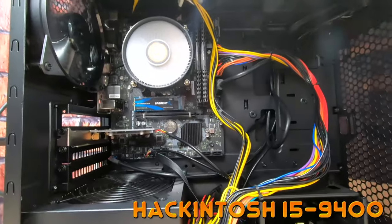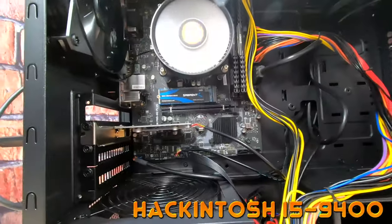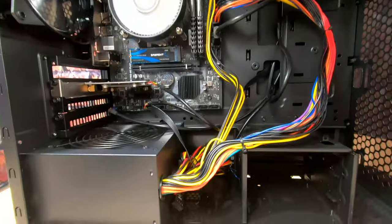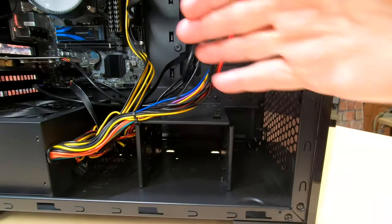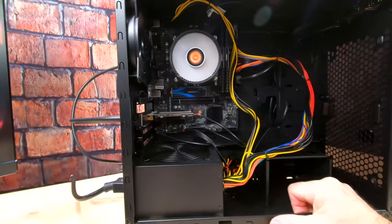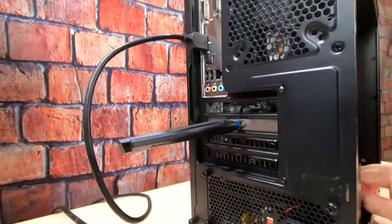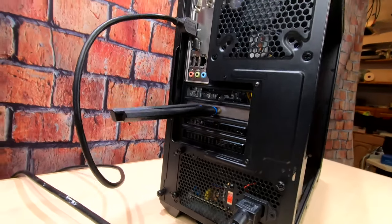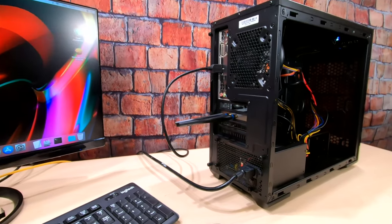We've got an i5-9400, 16GB RAM, NVMe 250GB. I've got a Bluetooth Wi-Fi card in there, we've got our power supply, room for more drives in the future, we can always add a video card. Nice case fan right there, really quiet. We've got our antennas for our Wi-Fi and Bluetooth — this is everything we need, and really cheap.